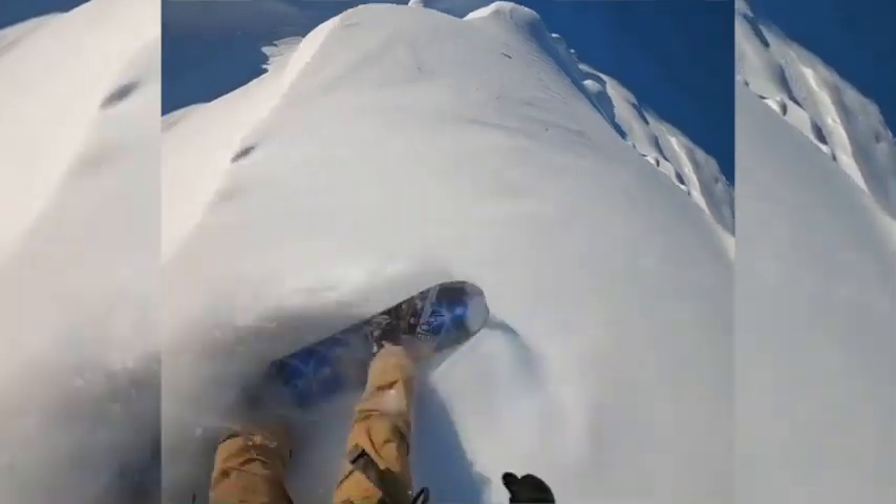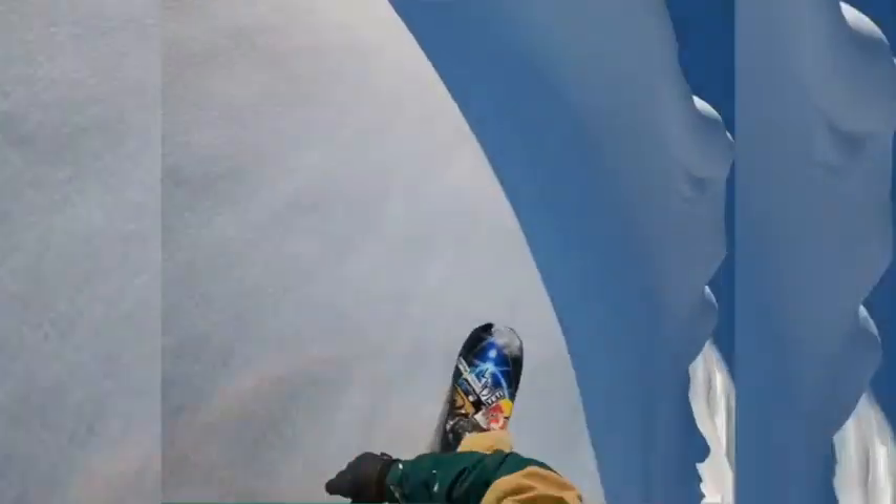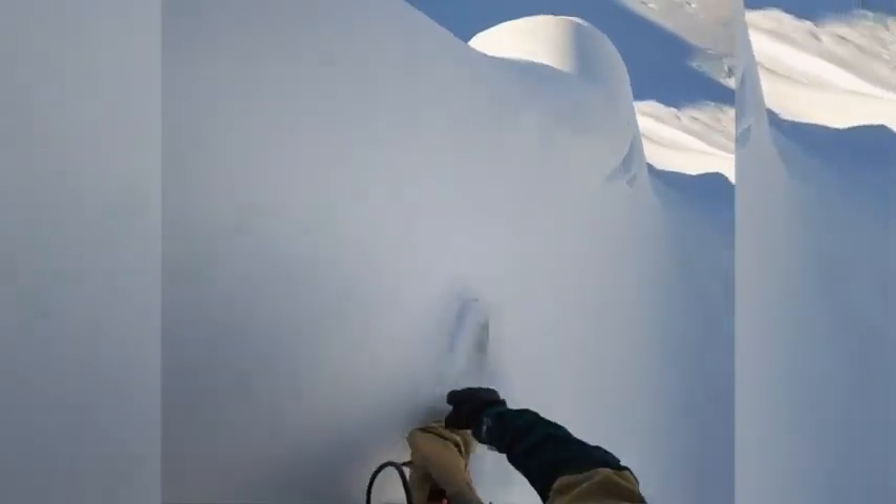Feeling confident and good about the kit that you have makes a huge difference. Even riding inspired art — having gear that you are attached to both sentimentally and physically, that's when you hit your sweet spot.